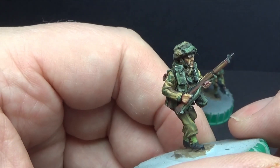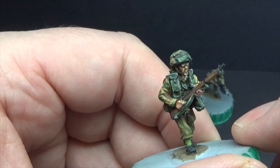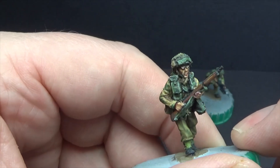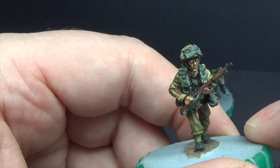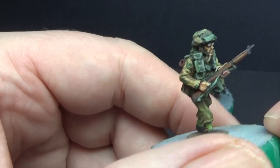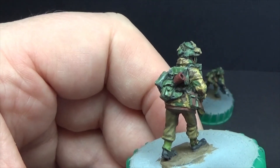This guy's got glasses on. I just put some silver grey over the glasses and then literally just bounced a bit of ice yellow over them — not over the whole glass, just over bits of it.